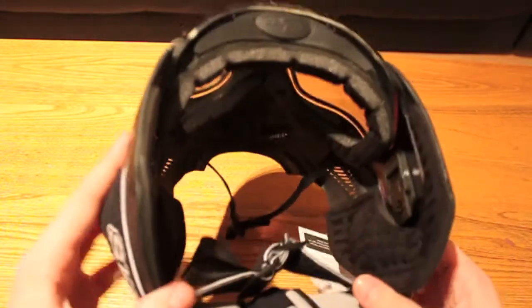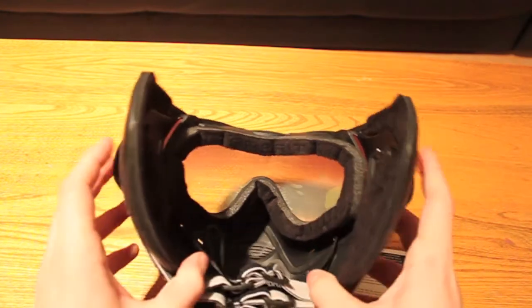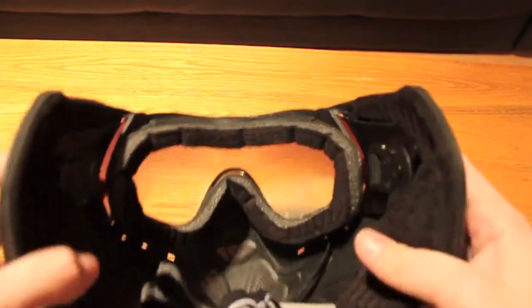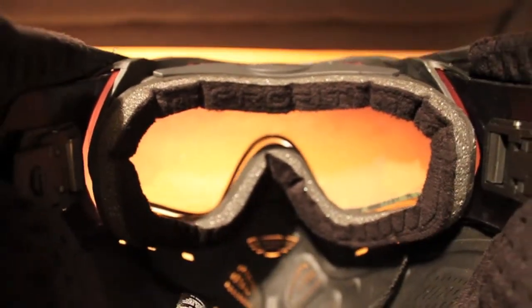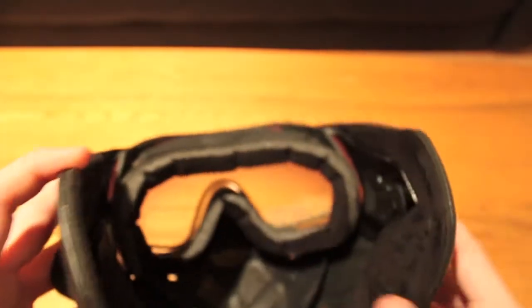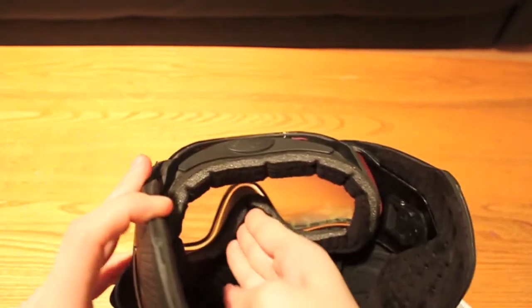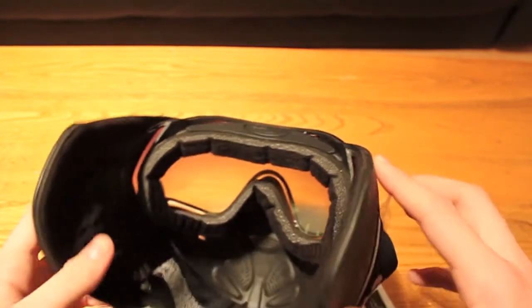Another thing people wonder about when they go to get a mask is the foaming around the face. Here you can see a pretty good view of the inside foam. You have a very nice angle of view there. The foam inside is very soft, which is nice — it absorbs a lot of the sweat so it's not going to be running in your face. It pushes well up against your face so there's not one part that feels weird or awkward.